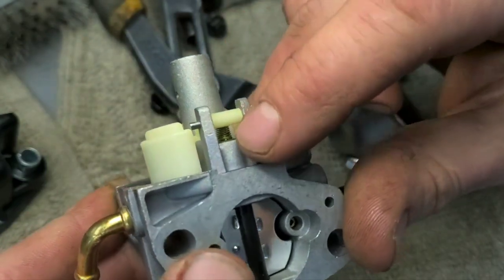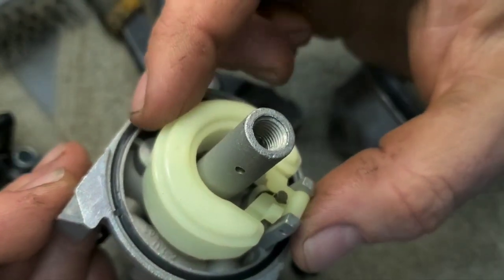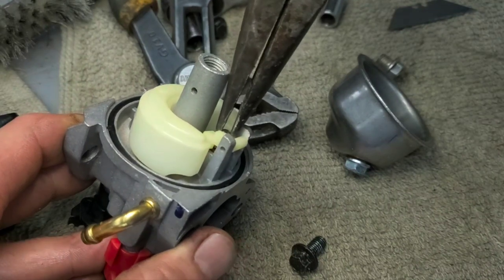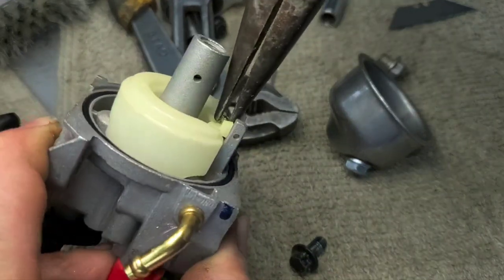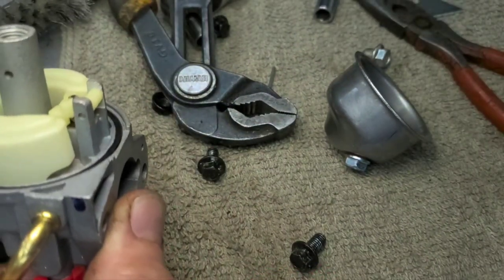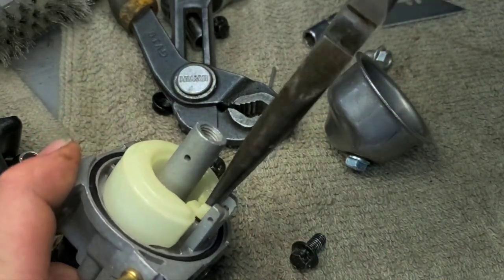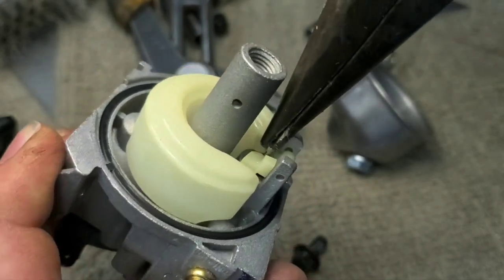The needle in the seat is stuck. Take the float pin out. Don't force this out because the needle down in there is stuck — if you force it, you'll break the float. Instead, take needle nose pliers, grab it, and pinch and turn back and forth. It's hard to grab, but just lightly turn back and forth. You can also use a little bit of Gum-Out carburetor cleaner to help loosen it up.